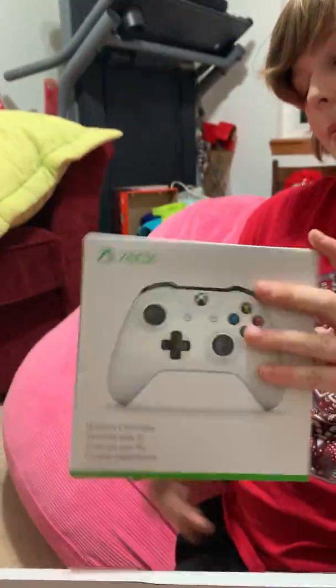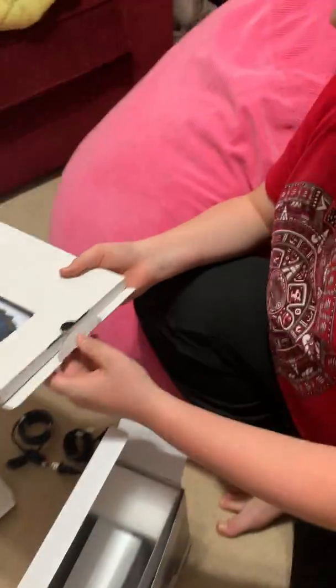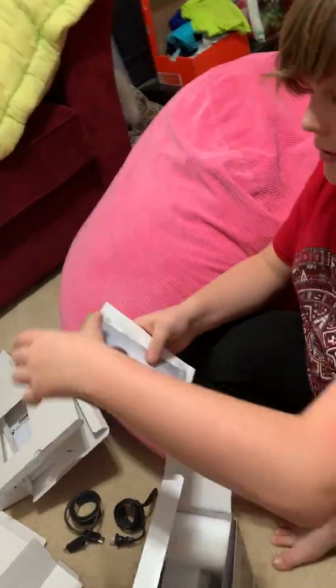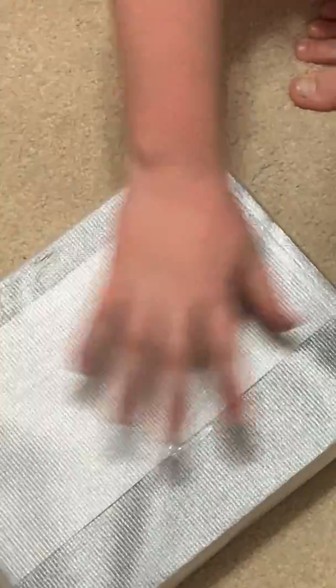We're recording this on Christmas Eve. There's a power adapter, and we have two controllers — yes, we got two. Here's the HDMI, power adapter, the Xbox itself, and also some little codes and an Xbox Game Pass code — beautiful.